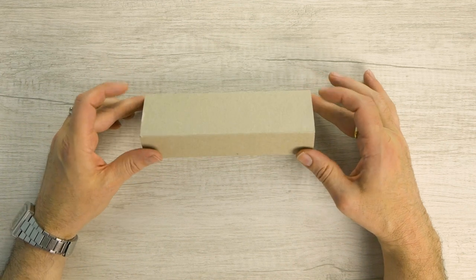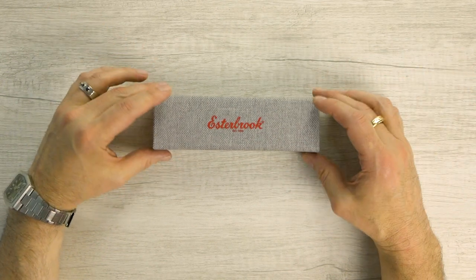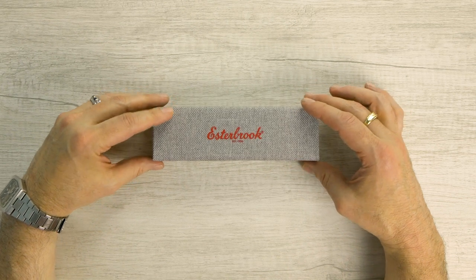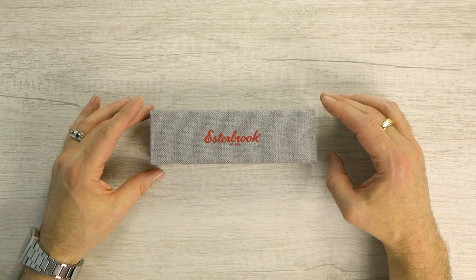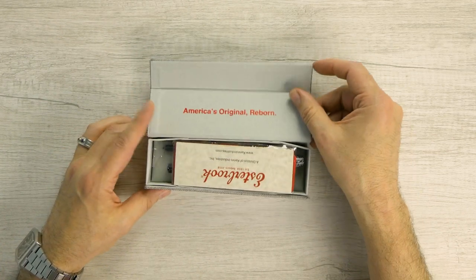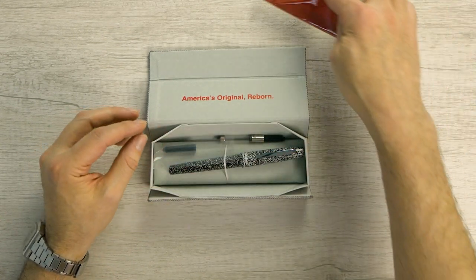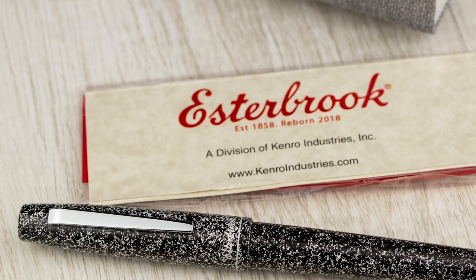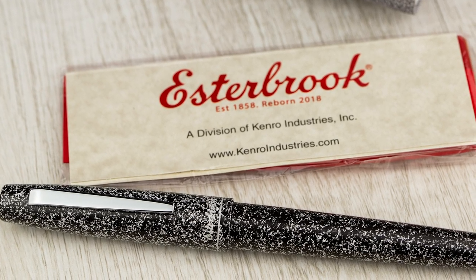Here we have the box for the Estabrook Camden Composition. The Camdens come in this lovely retro, almost corduroy gray box, whereas the Estes are easily identified by their classic red box with white lettering. This is kind of neat — a nice gray pattern, red letters. We've got a nice Estabrook polished cloth in here, and a cartridge and a converter as well.